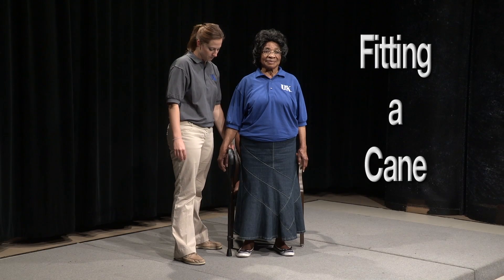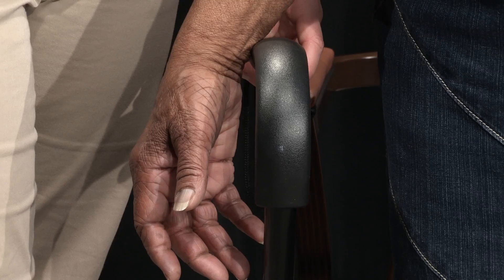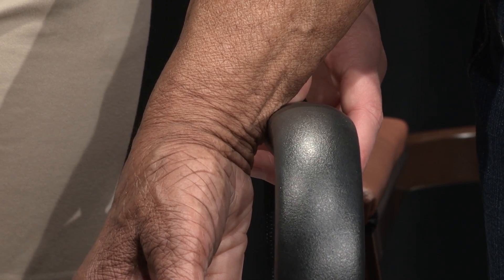To properly fit your cane, begin by standing comfortably up tall, feet shoulder-width apart while looking straight ahead. Place the cane on the side that is stronger and drape your hand over the outside of the hand grip. The hand grip should be at the level of the wrist crease. This allows for a slight bend in the elbow while using the device.